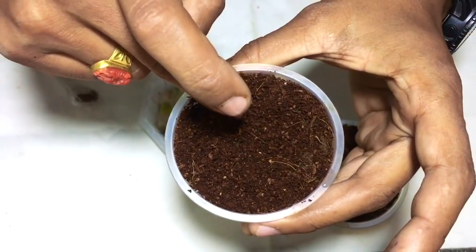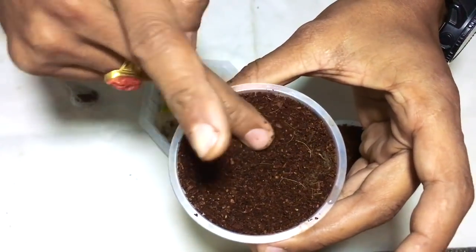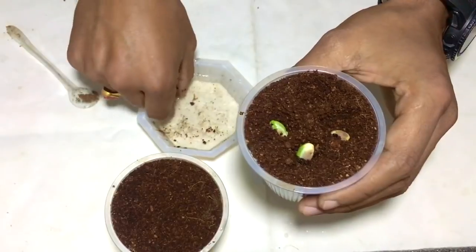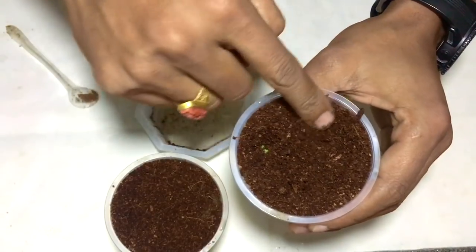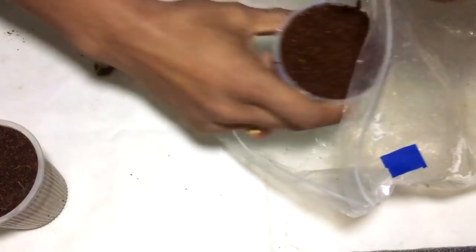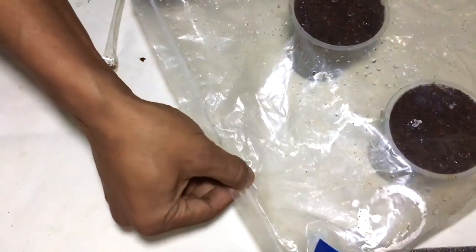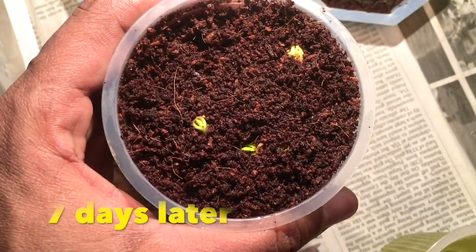In the same way I'm preparing another cup of pistachio seeds, because this will give me a higher rate of growth for my experiment. Now I'll put these cups inside an airtight bag so that a kind of greenhouse will be created, keeping the seeds warm and helping them grow faster.